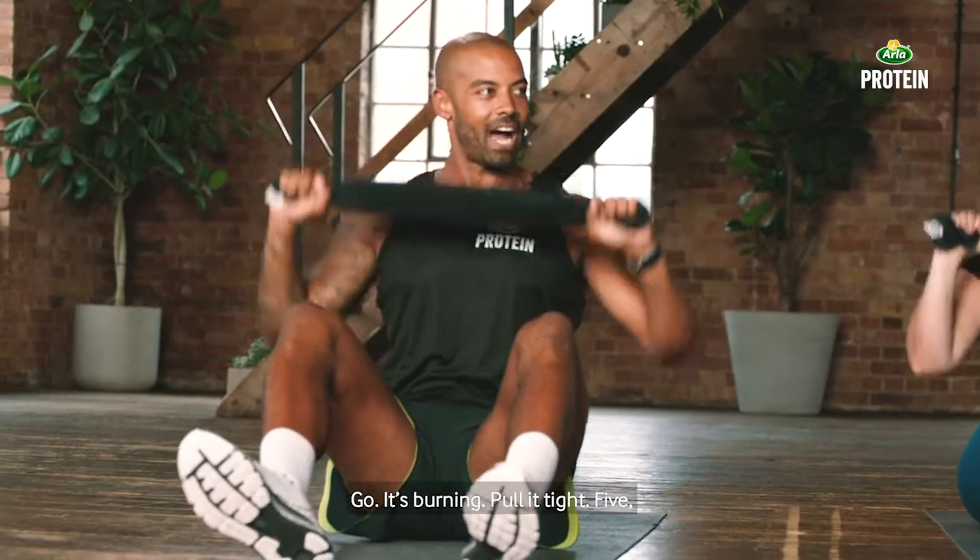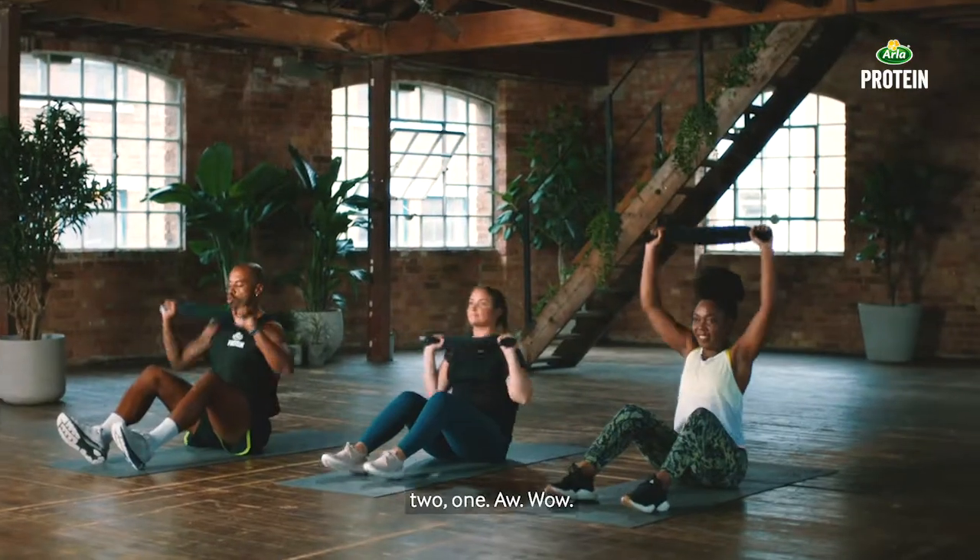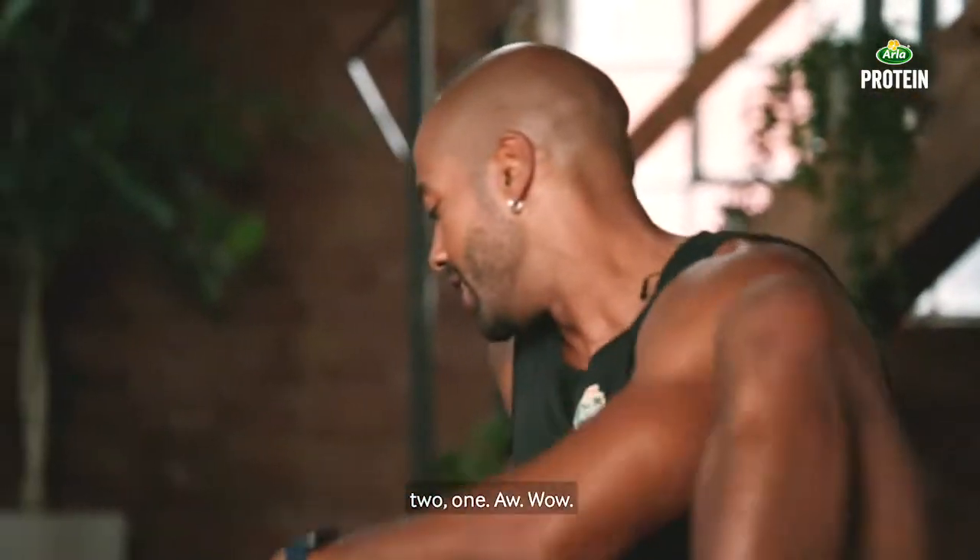It's burning — pull it tight. Five, four, get one more round up, three, two, one. Jump up, real quick — twenty seconds.